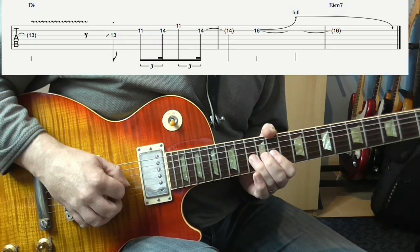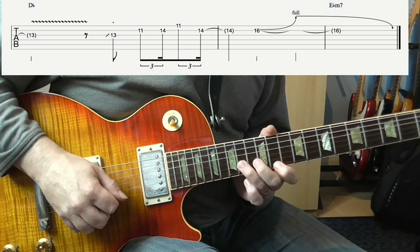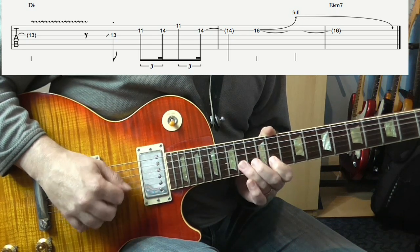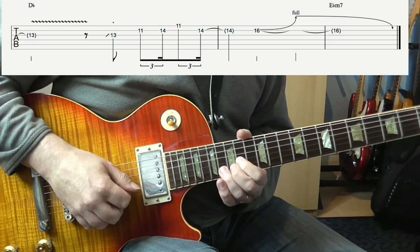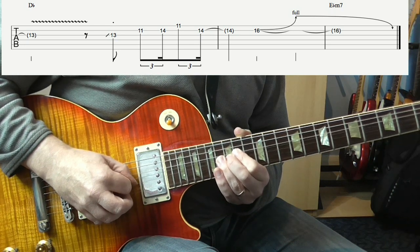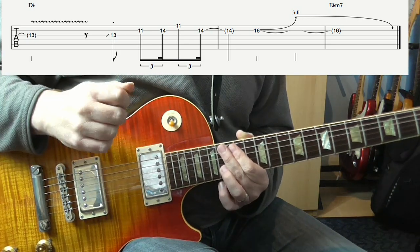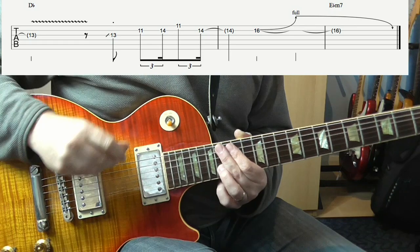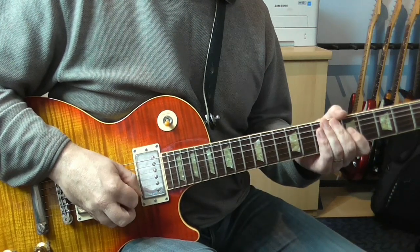Then the very last bit: slide into 13 on the G again, and then we're going to swing these 16th notes — 11 and 14 on the B, then 11 on the E, back to 14 on the B. Then to finish off, bend the 16th fret on the B up a whole step, and then gradually release it down. By the time he's released the bend, it happens on beat 1 of the next bar — he times the slow descent of the bend so it comes down on beat 1. And that's the end of the solo.